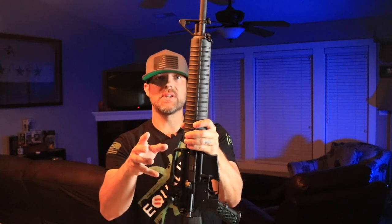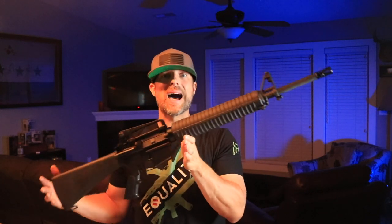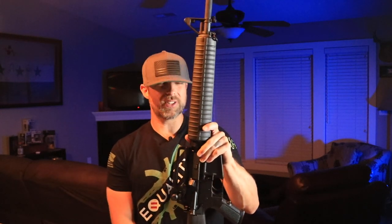If you haven't already seen Mr. Guns and Gear, he just did a video on one of these a few days ago, and I'd highly encourage you guys to check that out because he goes into a lot more detail on this than I possibly could — he's a smart guy and really knows his stuff.